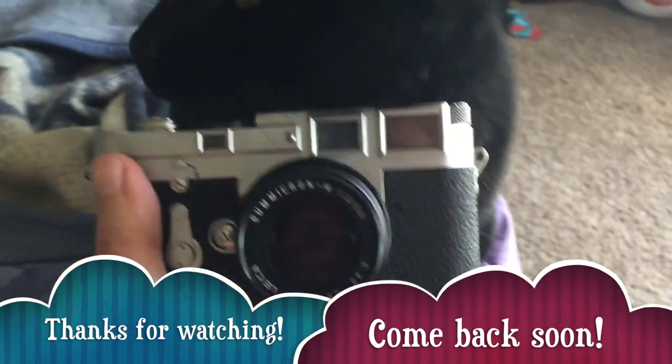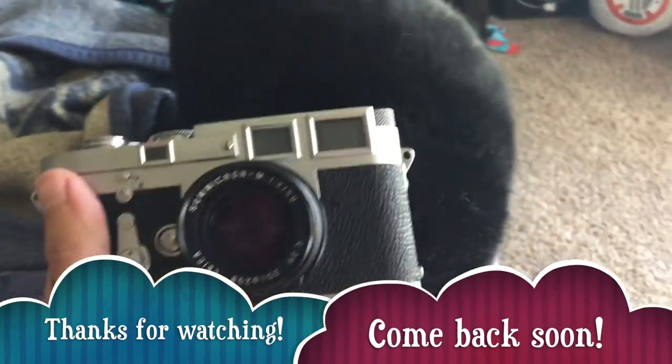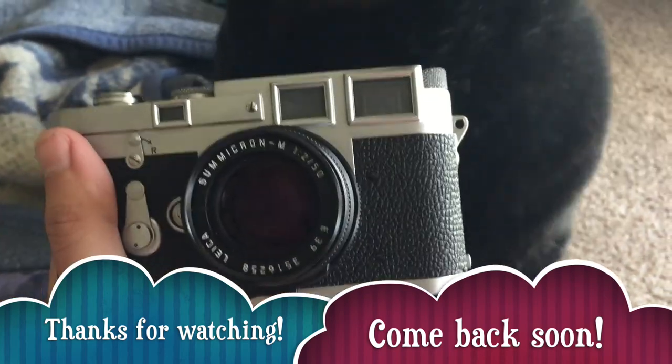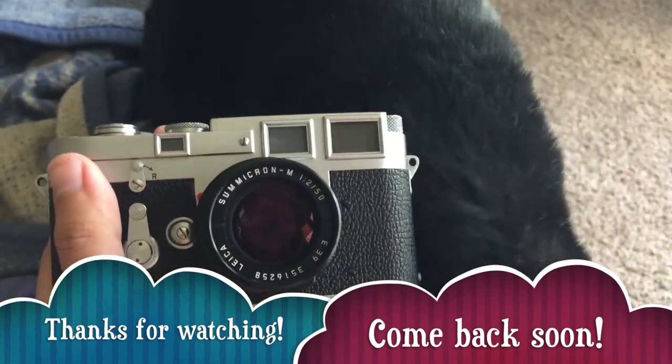You cats love the Leica M3. You look at it, you rub all over it. I love it.